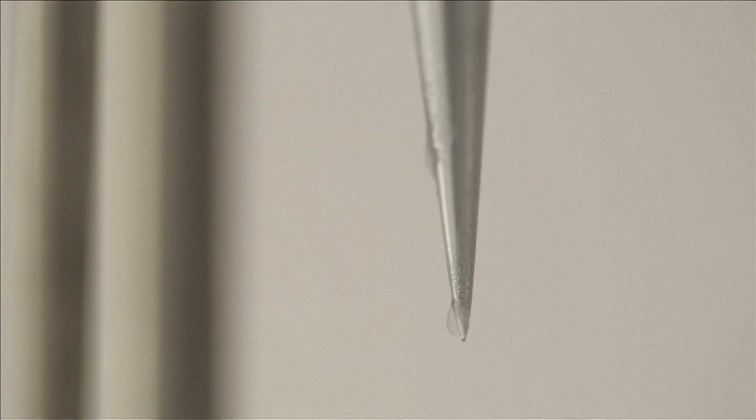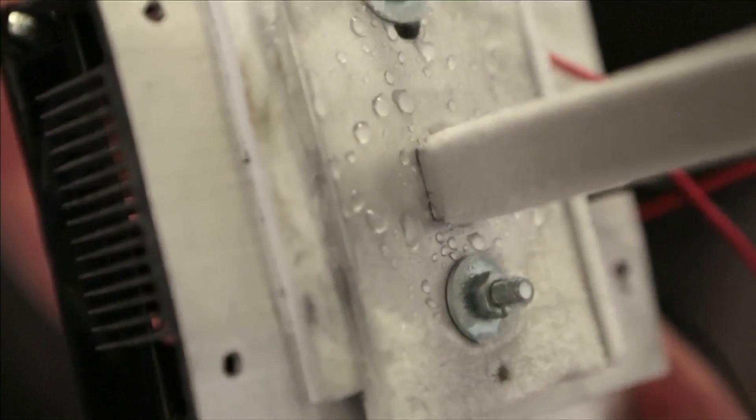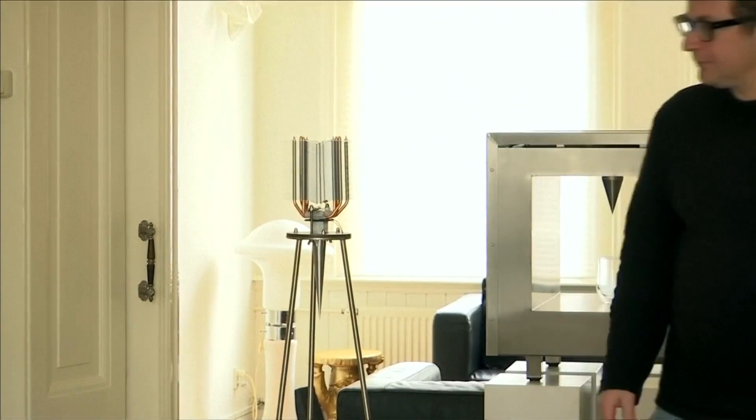After six years of trial and error in developing this solar-powered water maker, Verhagen has published all his findings and related technology online in hopes that researchers will find ways to increase the efficiency of his device, which currently harvests only a small glass of water per day.